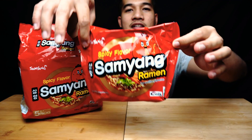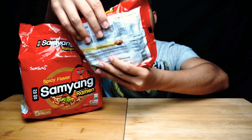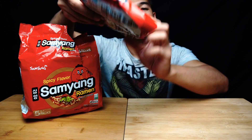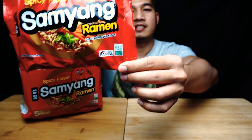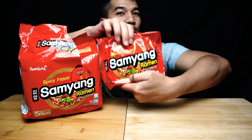Untuk yang ni, Samyang ni packaging dia lain daripada yang budak punya — yang ni Spicy Ramen punya. So kalau kita tengok dekat sini, made in Korea. Ada hal yang daripada Korea lah. Jadi tunggu apa lagi? Jom kita cuba.